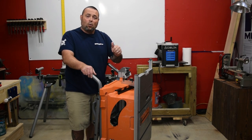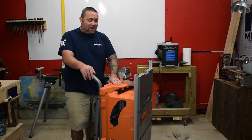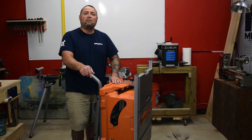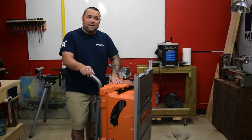Come over to the forum at workshopaddict.com, check out the blog, and hang out with us. Leave any questions below. If you want to find out about anything, we have plenty of tool reviews on the blog that the guys have done. Until next time, thanks for visiting.